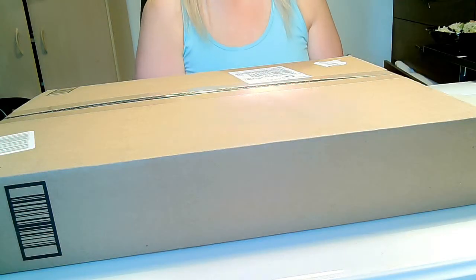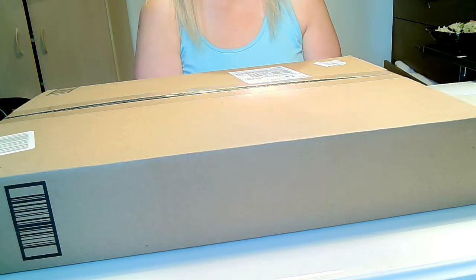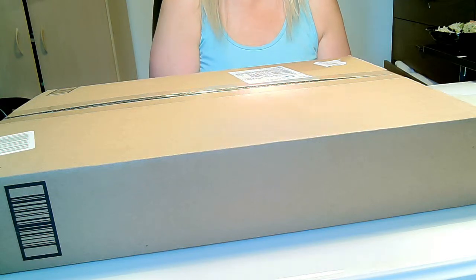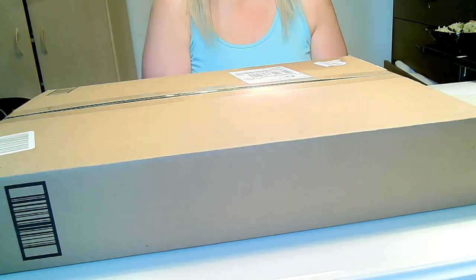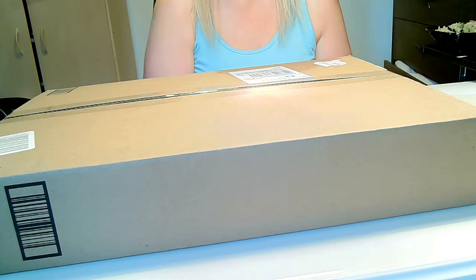Hello everyone and welcome to The Review. My name is Janae and tonight we have an unboxing from Amazon. Before we get started we're going to pause briefly for this intro and we'll be right back.